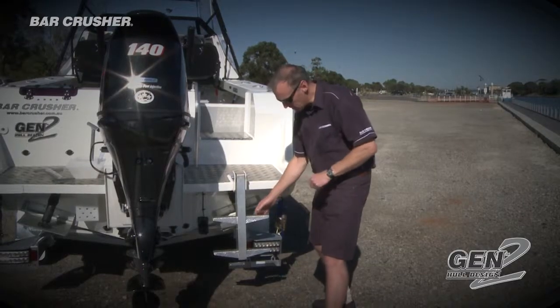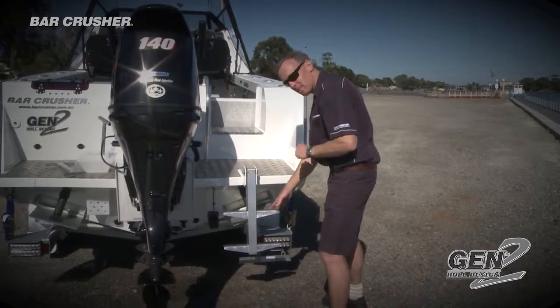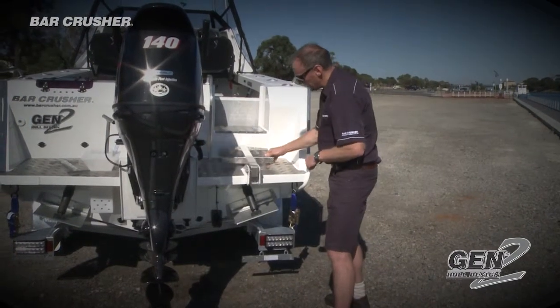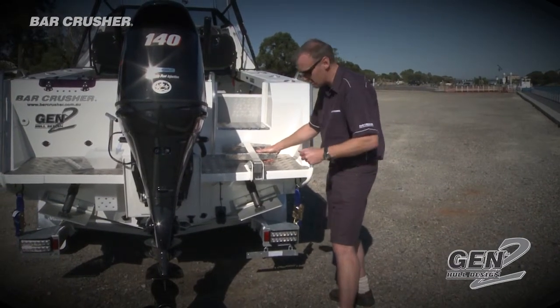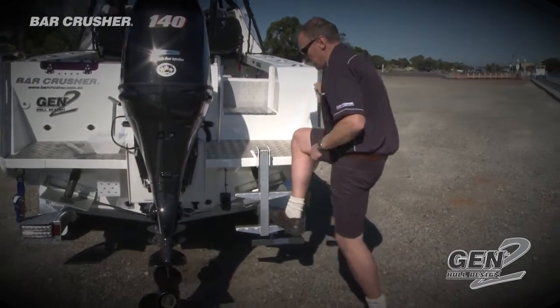Here we have the Bar Crusher engineered ladder. You can see non-slip tread plate steps to make it easy to get in and out of the boat. It folds up like so — you don't need to lock it down. It'll simply stay there regardless of what sort of conditions you're running through. Put it down, climb into the boat.